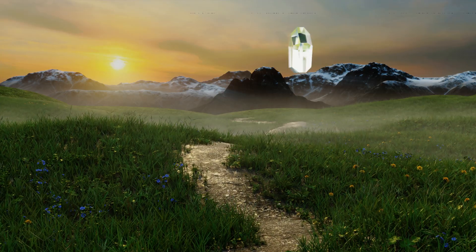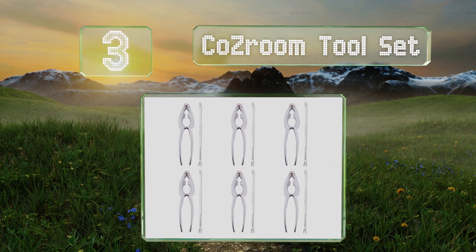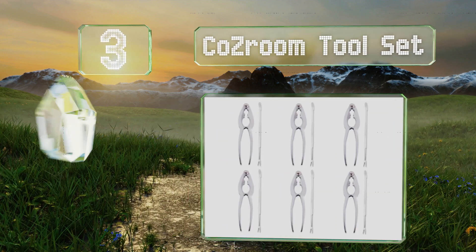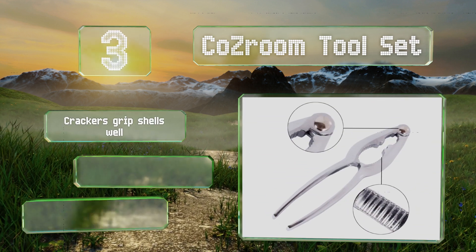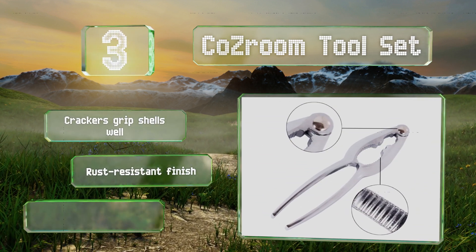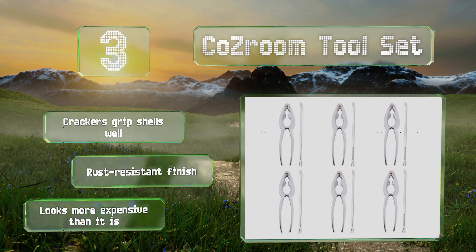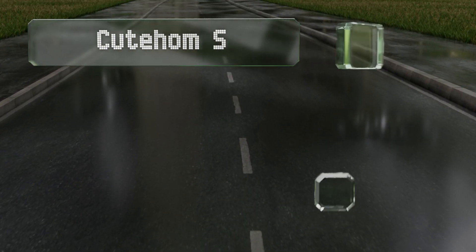Nearing the top of our list at number three, if you're planning dinner for a large family that doesn't like to share or just can't wait to dig in, then the Cosroom tool set is for you. It comes with six crackers and six forks so everybody can chow down at the same time. The crackers grip shells well, they all have a rust-resistant finish, and it looks more expensive than it is.